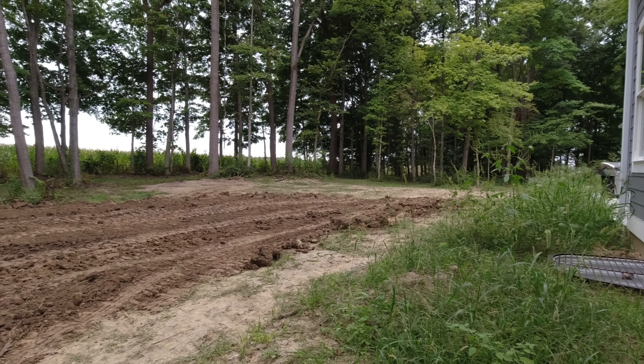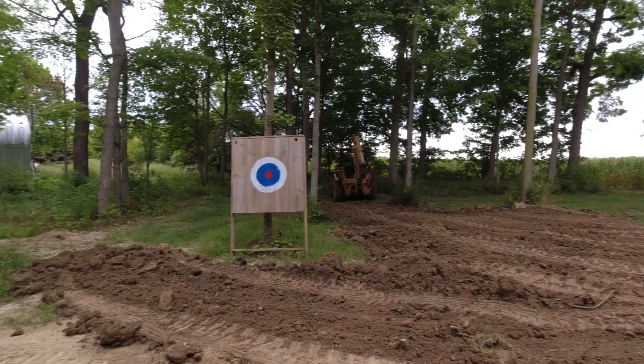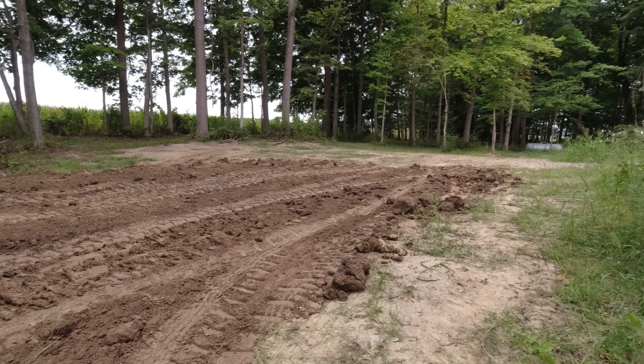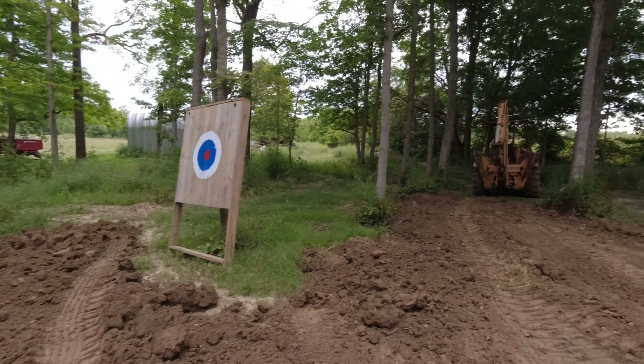Not too bad. My goal is to kind of level this out, have a good fall over here toward the creek. So that's what I'm working on in the backyard. Still a lot more dirt to move, out front and by the driveway. But it's starting to spit rain, so I'm going to hang it up.